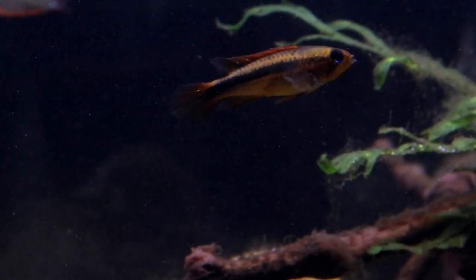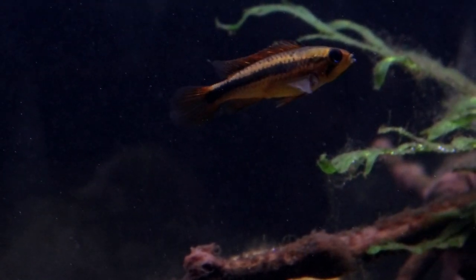I hope you've enjoyed this little video all about Epistogramma agassizii. Happy fish keeping everyone and I'll see you again soon.